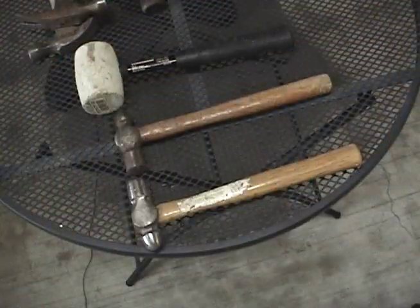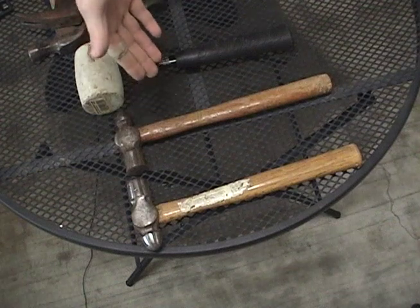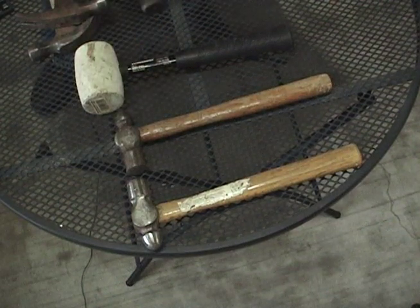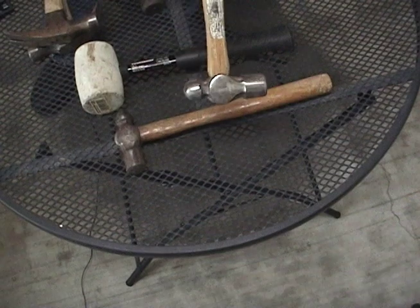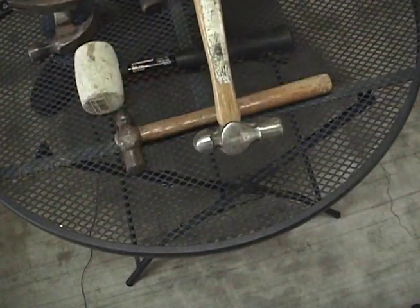Their purpose is to pound in nails as well as rip them out if needed. We also have the ball peen hammer right here. Most people confuse this hammer with the claw hammer in terms of its function. The metal on the ball peen hammer is much softer than the claw hammer, so its function is really for metal working.